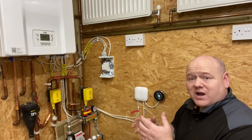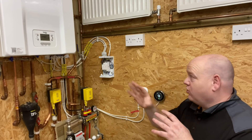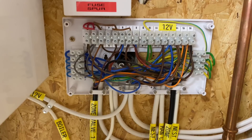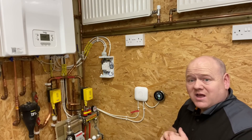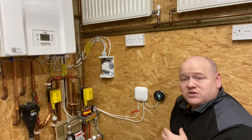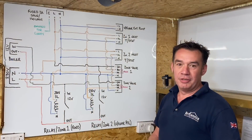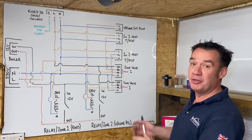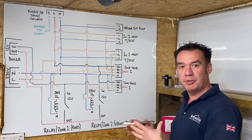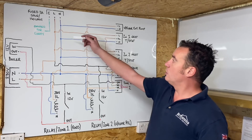Darren is now going to draw out the wiring centre on the board to help you understand how to wire it. If you have any questions, please ask them in the comments below. Right - on face of it this drawing looks quite complicated and overwhelming, but I'm going to take my time, start at the beginning, and just break it all down.